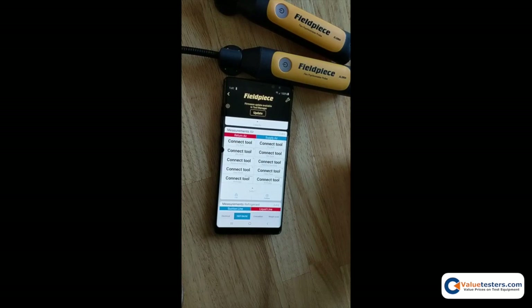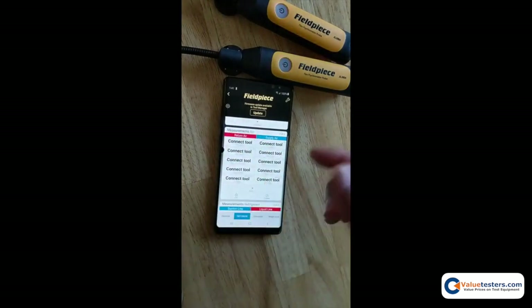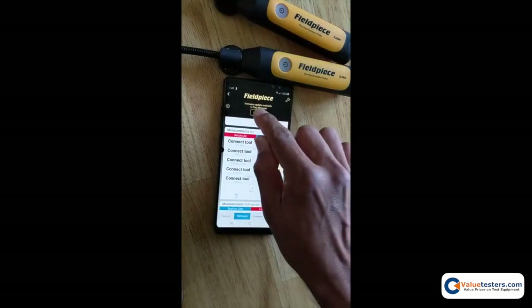You're not required to update the firmware if you're on a job or if you just need to use your tools like you normally would. The only time you need to perform the update is if you want to use the data logging functionality. If you don't want to do this, just tap the X to clear it out, or tap update to proceed.